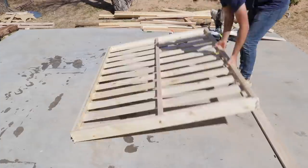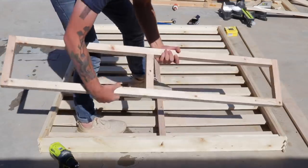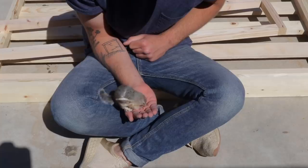Next, I needed to flip my platform upside down to attach the base, and I pre-drilled holes so that everything would screw together easily. But I noticed my buddy Gary came around for a snack, so I had to feed him first. Look at him, he's so cute.